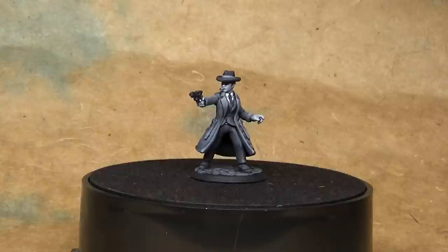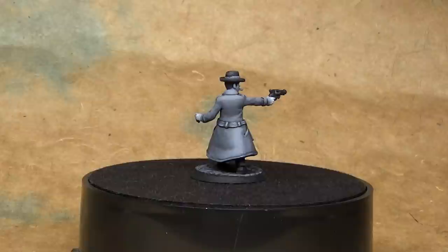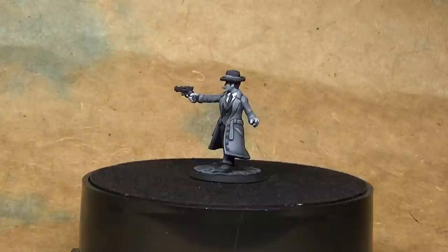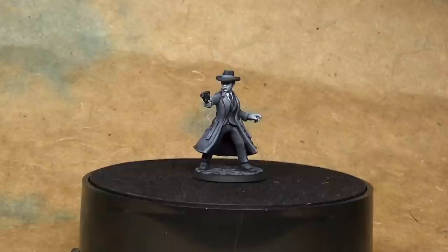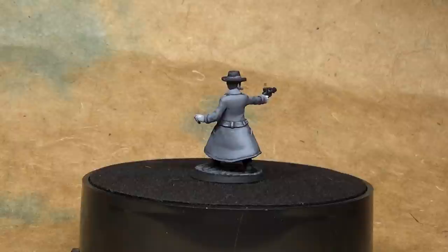And there's our finished noir detective — a fun little project. This was an interesting exercise practicing highlighting without using colors, and I think it would work very well if you're having problems with contrast or with highlighting and shading when colors get in the way. Try painting a miniature with just black and white and see what happens — you may understand the painting process better once you eliminate the colors. Hope you enjoyed and I will see you next time. Bye!